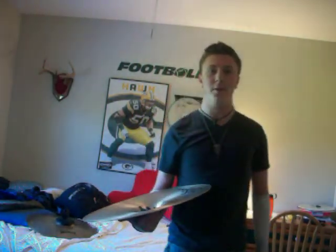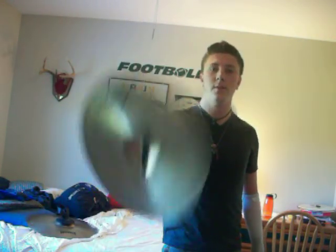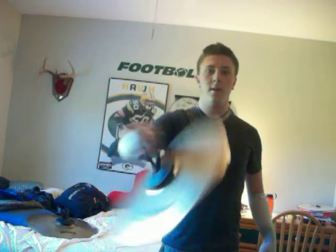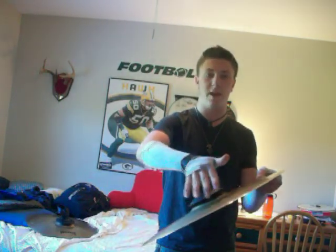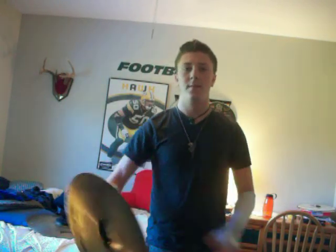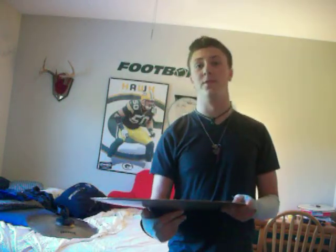Now, what I see a lot when people are doing this is it'll stop back there. What you want to do is keep that nice flow. As soon as it's about to hit that corner, just crank it back up. Just keep that cymbal on them. Use the velocity of the cymbal to keep the strap tight.